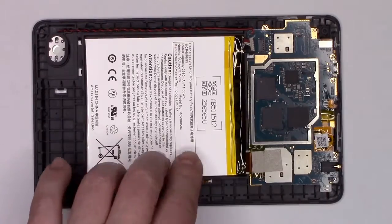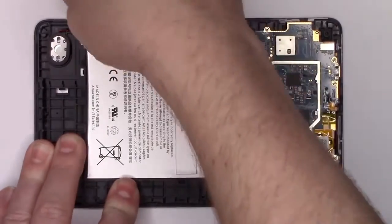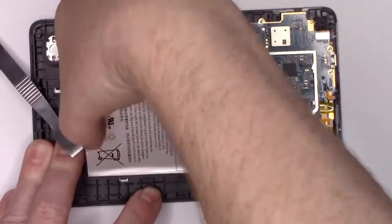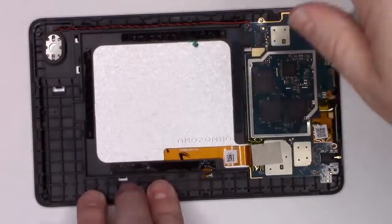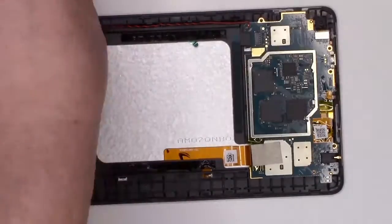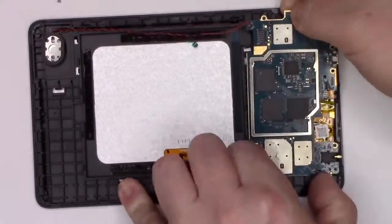We'll continue the teardown by removing the battery. It's held in place by several pieces of tape on the underside. Pry underneath, and then gently pull up. To remove the main circuit board, remove the visible screws, and then disconnect the FPC cables that go to the LCD and the digitizer.